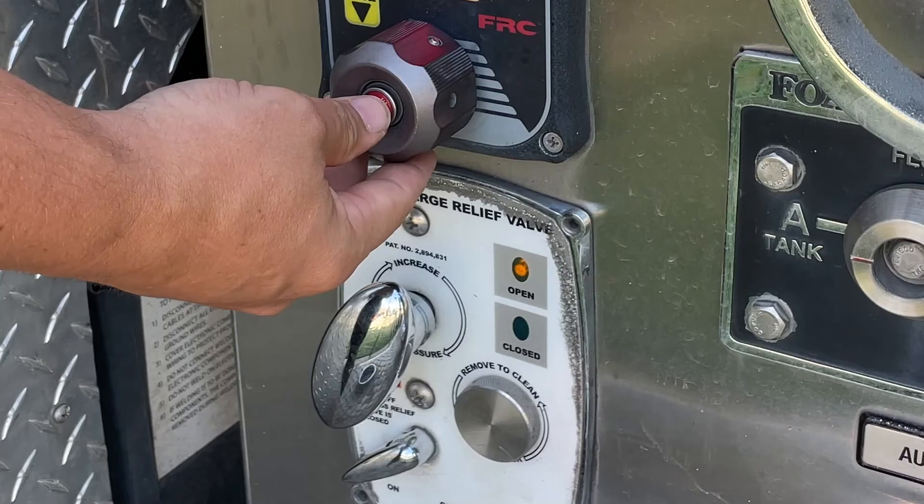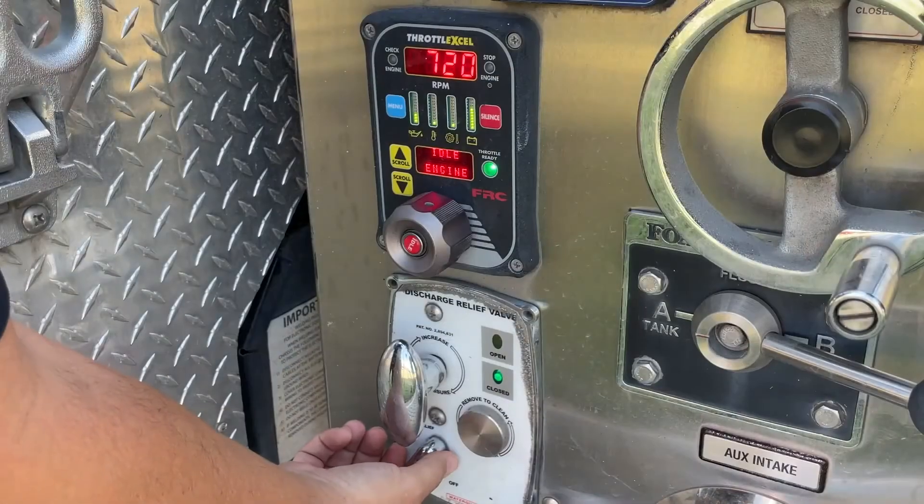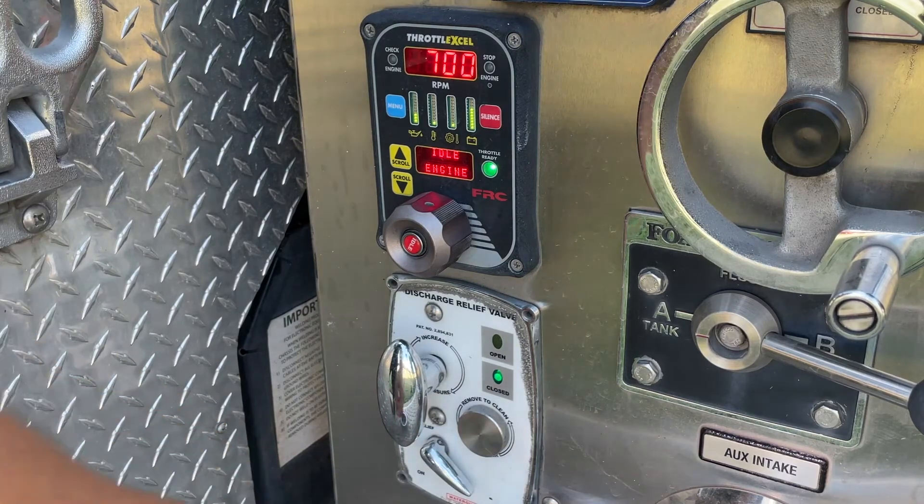As a final note, always reduce the pump pressure to ensure that the relief valve is closed prior to turning the pressure relief valve off.